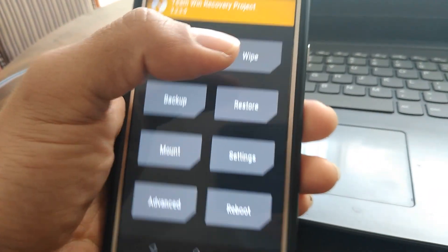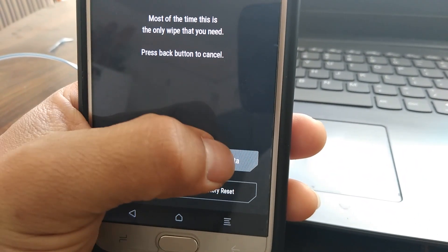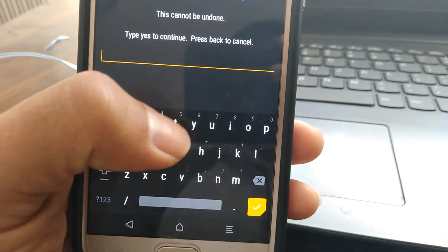Now you're going to go to Wipe, go to Format Data, and you're going to type in yes.